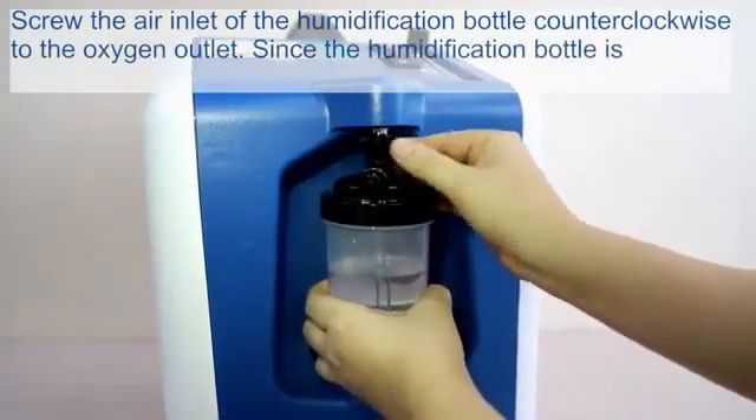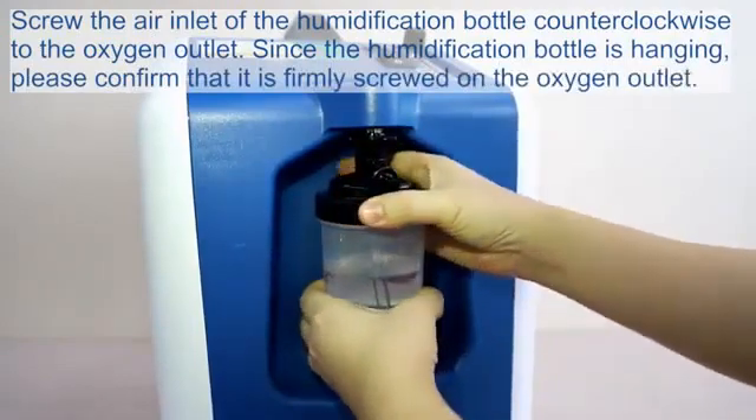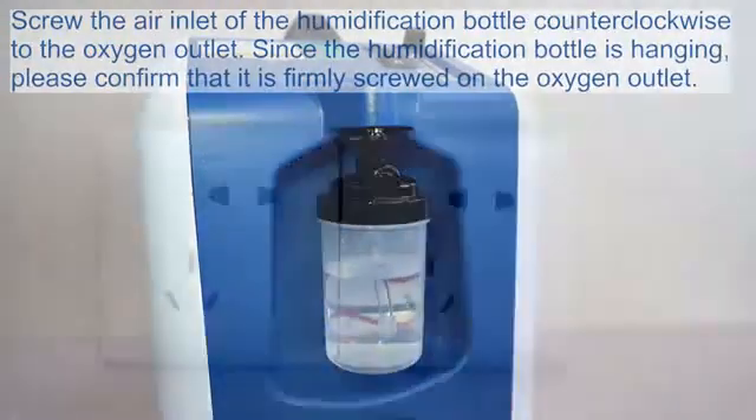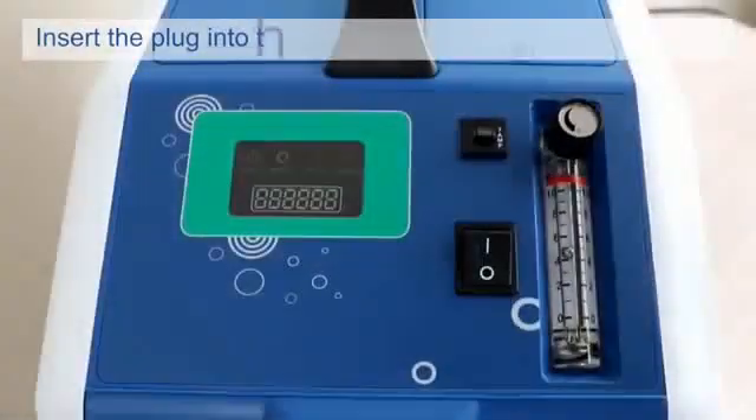Since the humidification bottle is hanging, please confirm that it is firmly screwed onto the oxygen outlet. Insert the plug into the power socket and turn on the power.